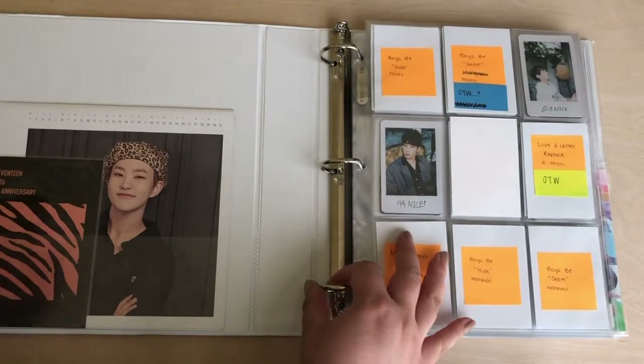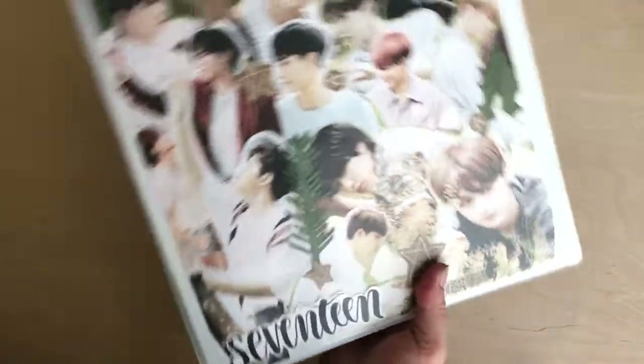It was just announced that they are having a comeback, so I'm super excited to start that. Let me go ahead and grab my next binder.